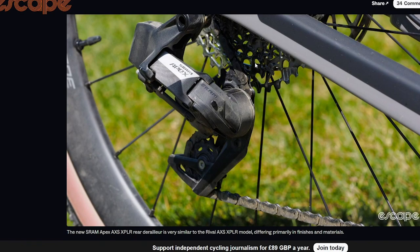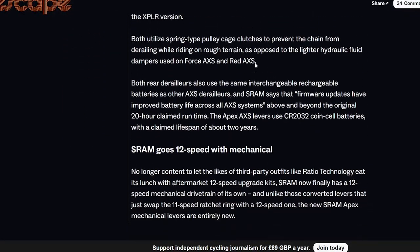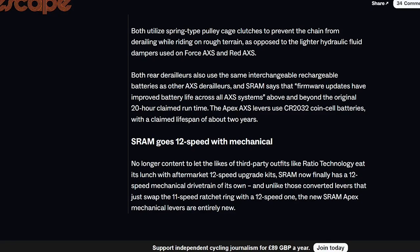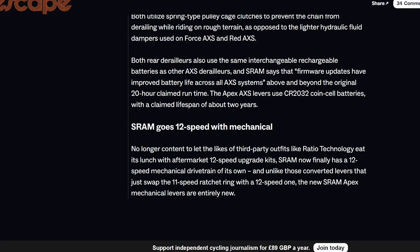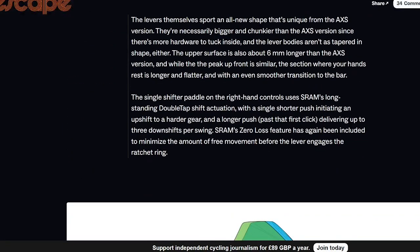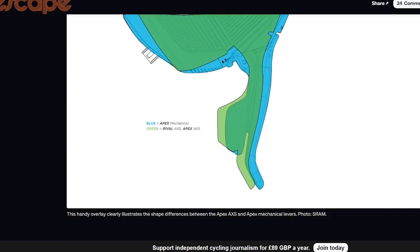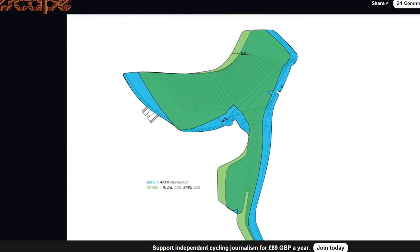Aesthetically it looks okay — not unbelievable, but here's the rear derailleur. It definitely doesn't look top-tier, but at the end of the day, does that really matter? No — it's electronic. They're also saying the shifters have better battery life, which isn't a massive issue anyway since they already show you when they're running low on charge. The levers have got a slightly different shape.